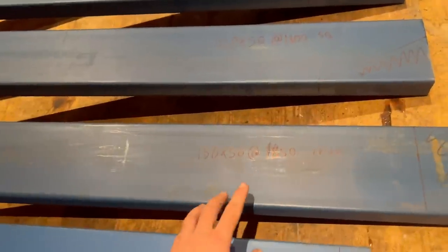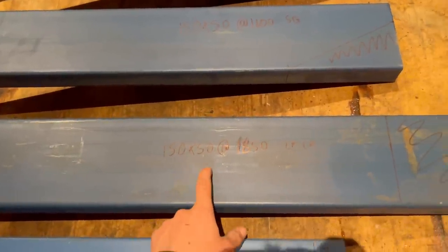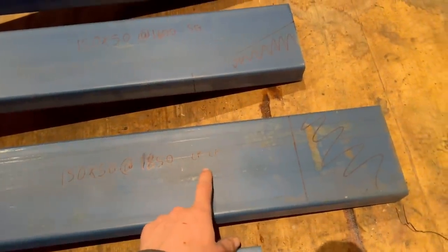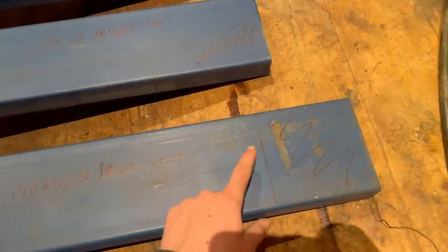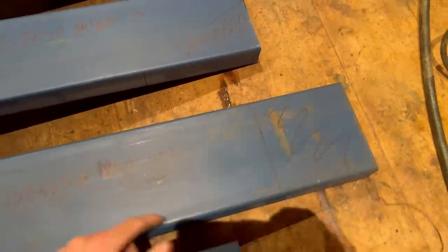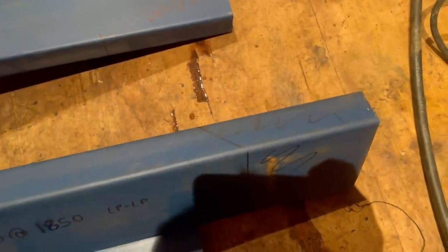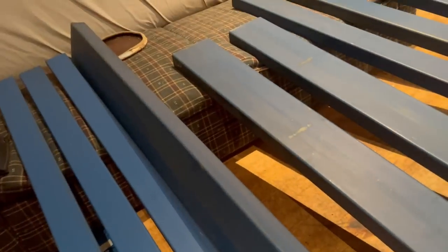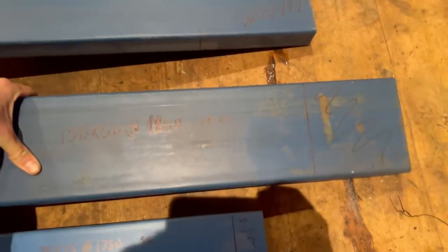The taillight board is 150 by 50 and it's getting cut at 1850 because that's the width of the tray - long point to long point. You can see that's the cut there, but if I roll it on its edge there's a 45-degree angle because the side will come off that, and same up the top end, there's another 45-degree mark.